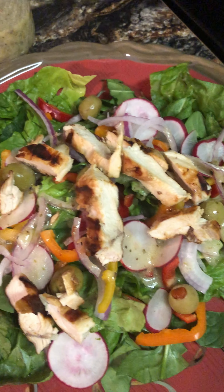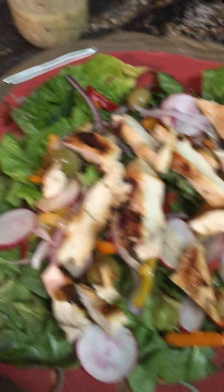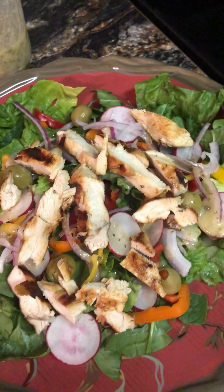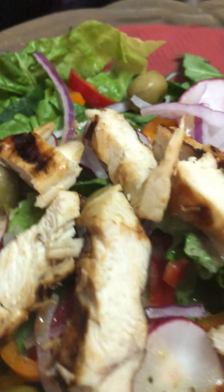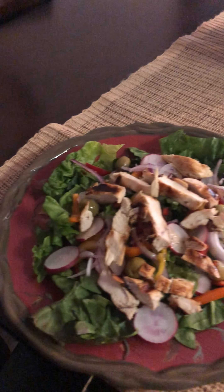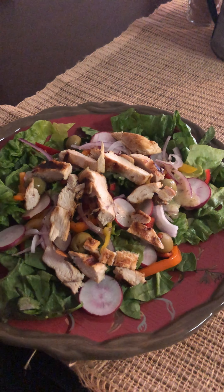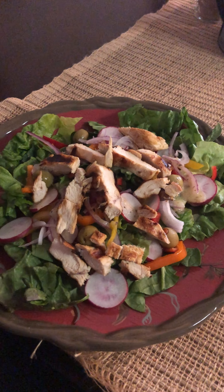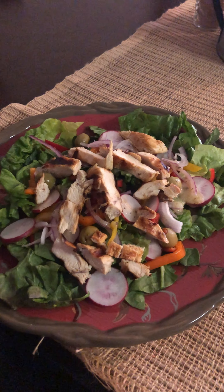And you know what would be good with this? If they would have had some feta cheese. I love feta cheese. And so, there it is — healthy meal, good for your bones, and easy peasy dinner. You got your protein with your chicken, fiber with your lettuce and spinach. I mean, this is an awesome meal for the summertime too. It's quick and easy. Bon appétit!